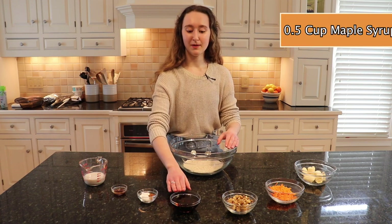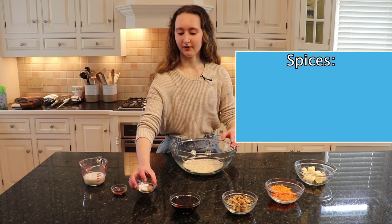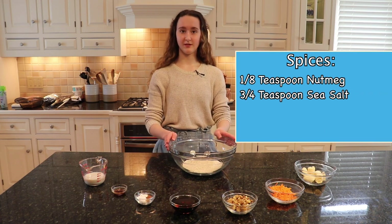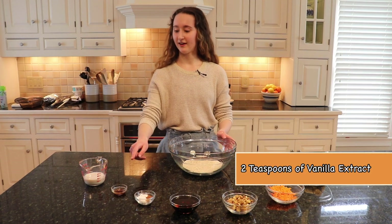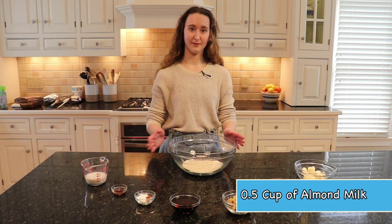You can also swap walnuts for pecans or almonds, which would be delicious as well. A half cup of pure maple syrup, which you can also substitute with honey. A few spices: one-eighth teaspoon of nutmeg, three-fourths teaspoon sea salt, three-fourths teaspoon baking powder, one teaspoon cinnamon, two teaspoons of vanilla extract, and a half cup of almond milk or your favorite plant-based milk.